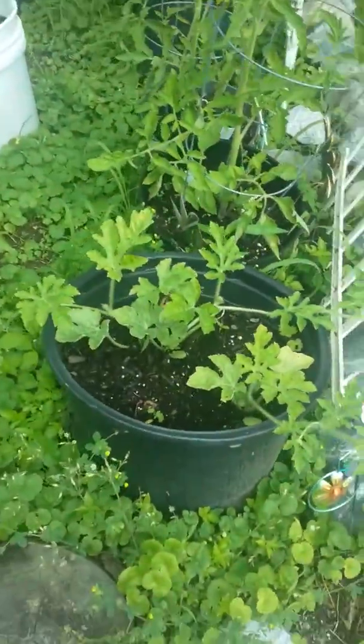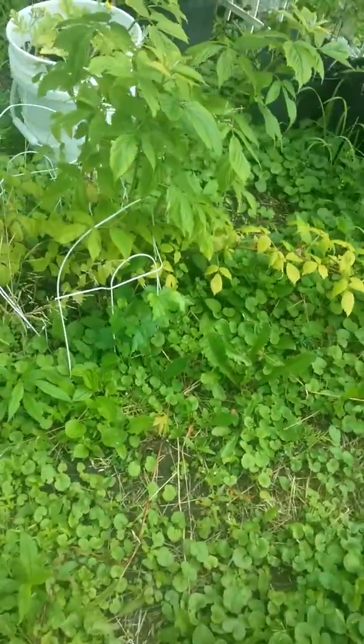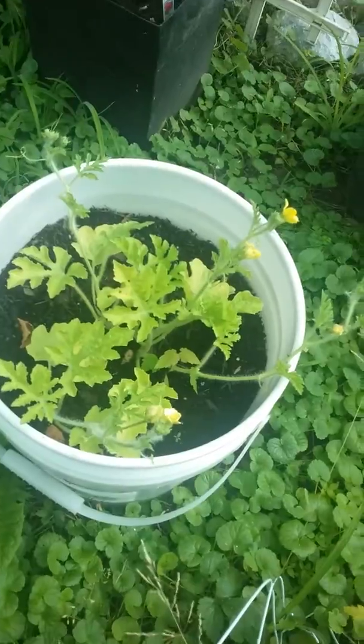And then right here is my raspberry bush. And right here is some more watermelon. And this big thing right here is my cucumber plant.